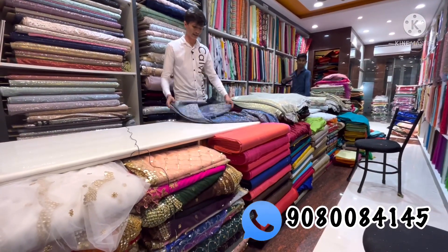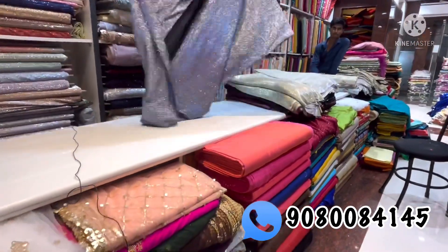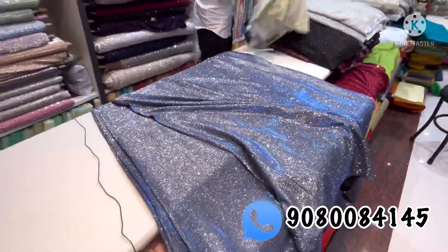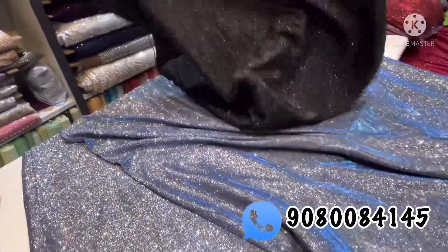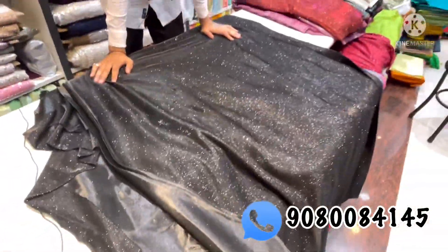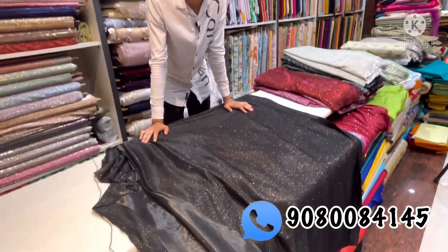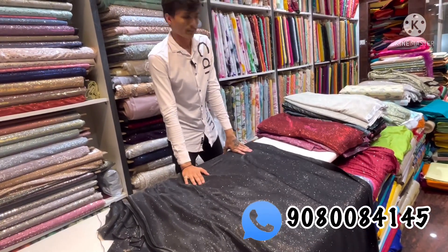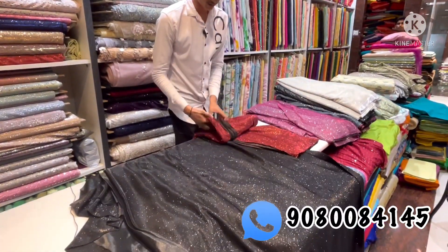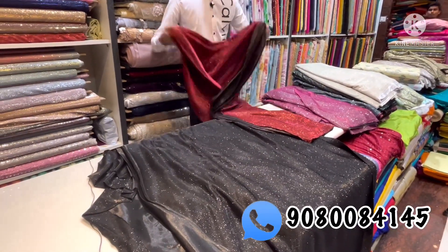Next is a fabric. This is a navy blue color, silver navy blue mixer. Price is 360. There are 6 to 7 colors. This is a black color, plain black color at 60 rupees. This fabric is suitable for gowns, lehengas, crop tops, and sarees. This is 360 per meter.